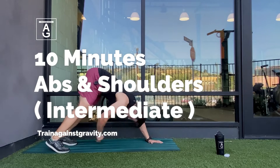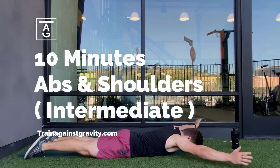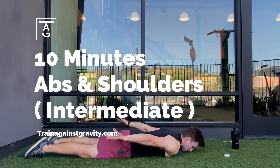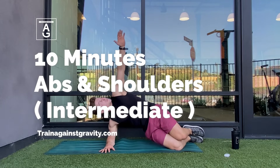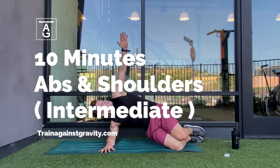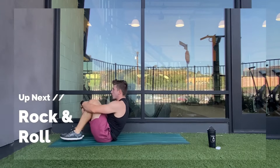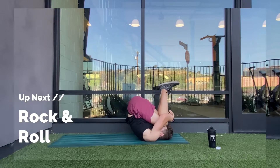Good morning, good afternoon, or good evening. I don't know when you're taking this class, but I am glad you are here. Today, you're going to be training your abs and your shoulders for 10 minutes straight. Each exercise is going to last 45 seconds, followed by a 15-second break. Up first, we have the rock and roll. Inhale on the way back and exhale as you go forward. Let's get started.